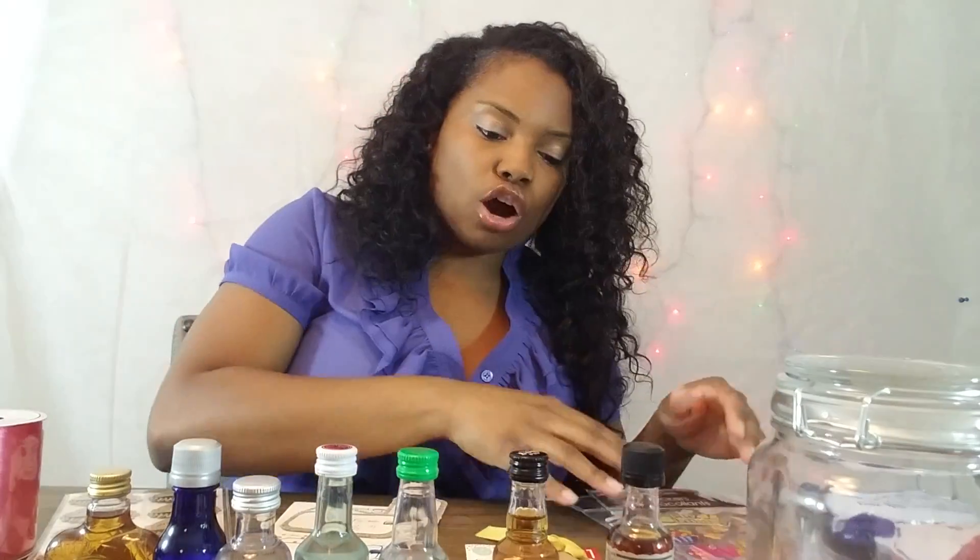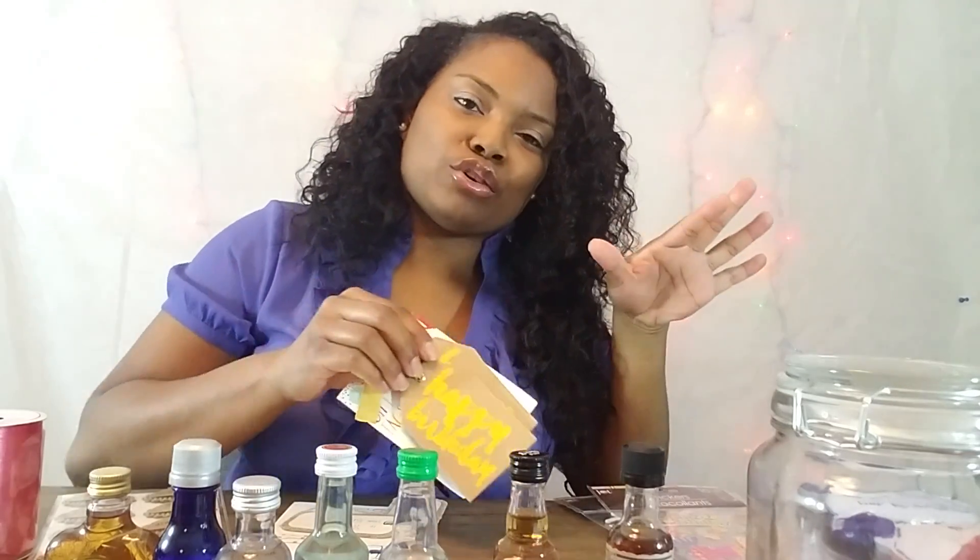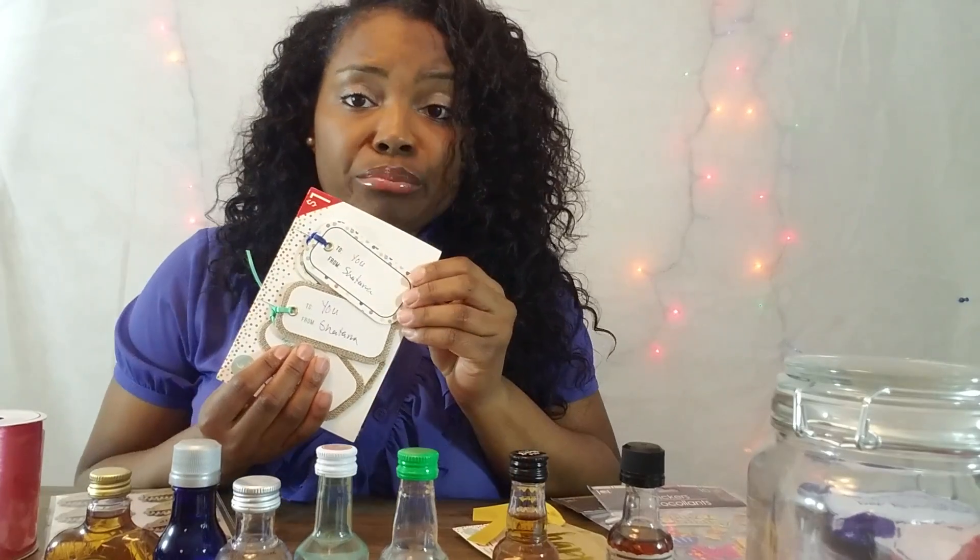Those stickers are also just a dollar. Last but not least, you also have tags to make it look real classy. You have the happy birthday tags that you can wrap around the bottom, and then the other tags that are just 'to you, from me.'